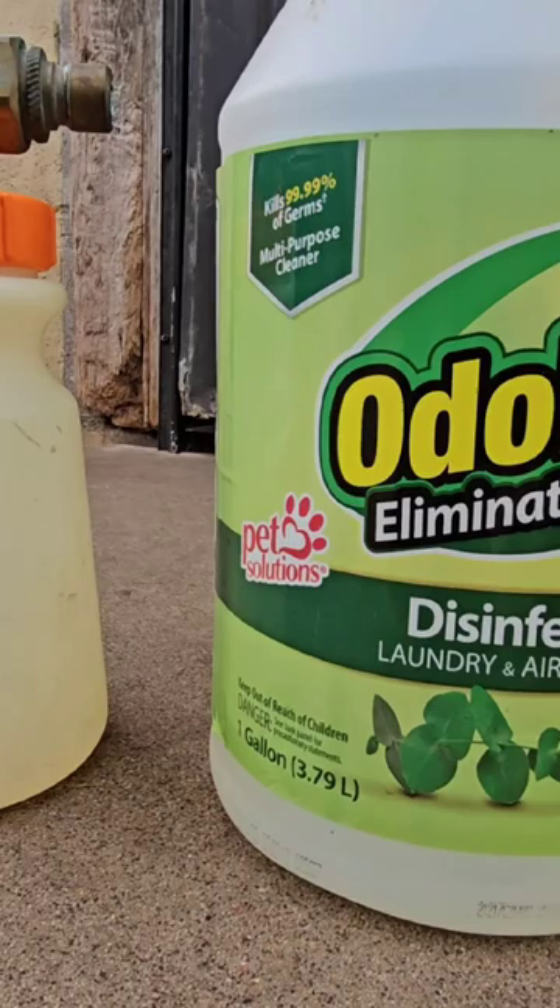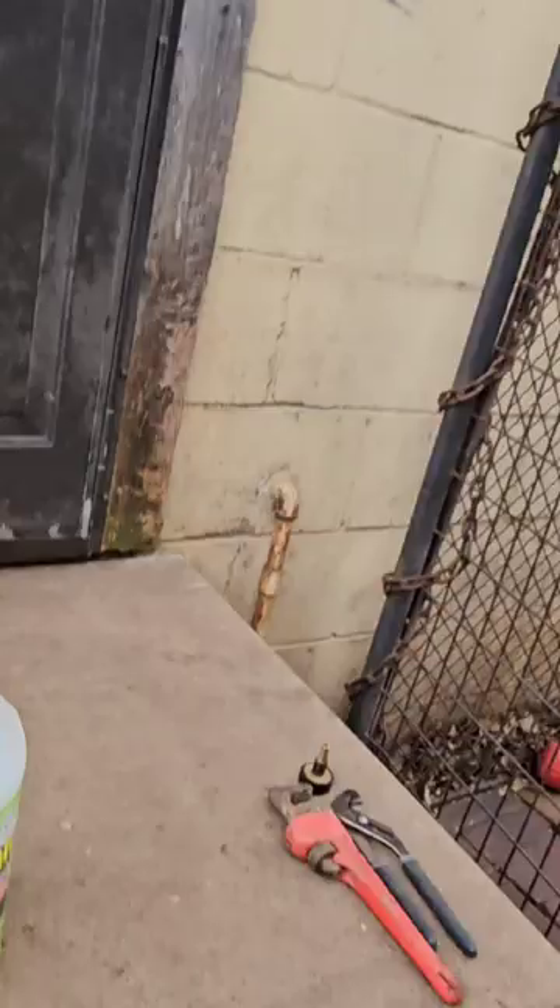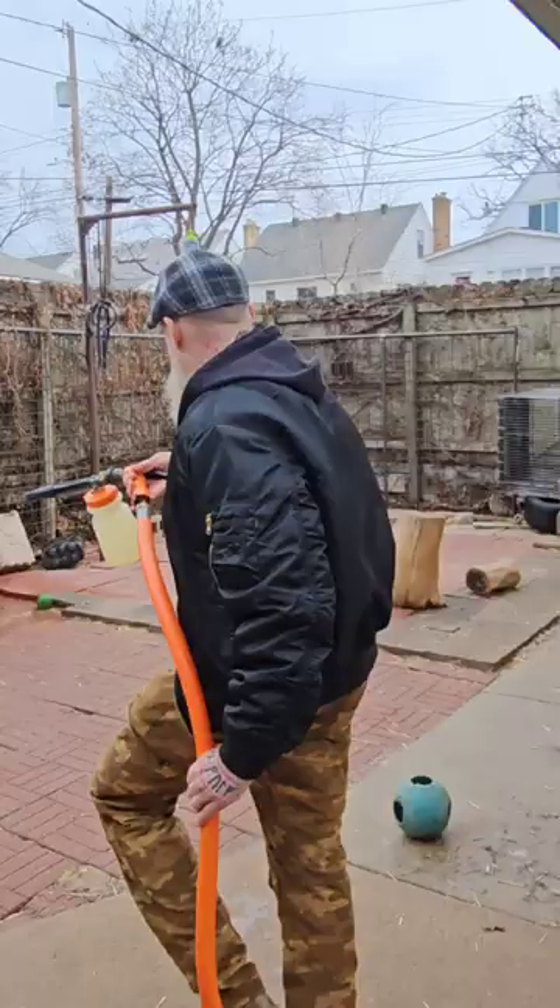That right there is a bottle of Odoban disinfectant with eucalyptus and my hose end foamer. This is going to be another video on how I clean and disinfect my kennels after raw feeding and the dogs toileting and stuff like that.